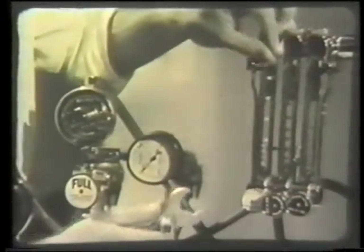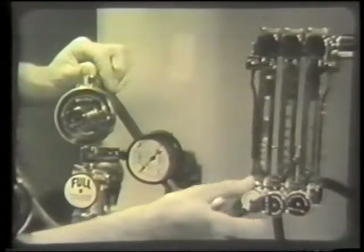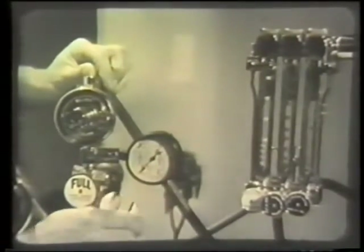Turn off the bypass tap and test the flow meter. Now turn off the cylinder.